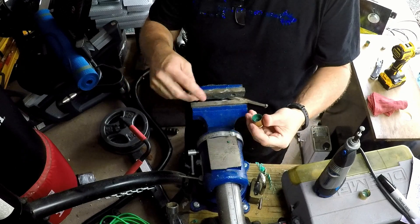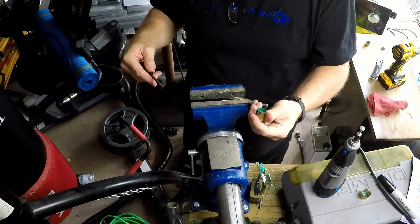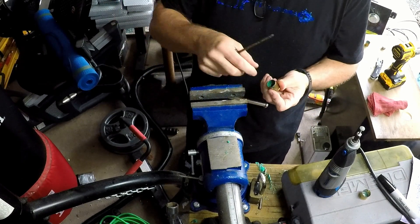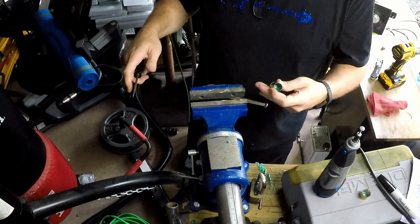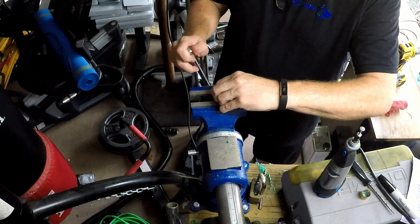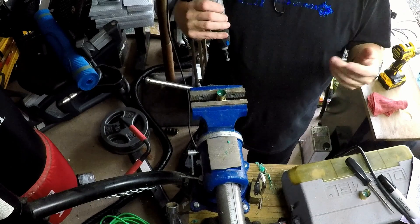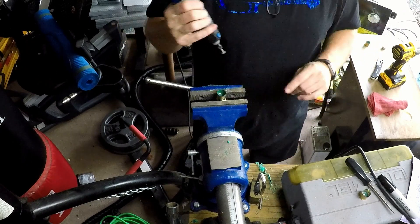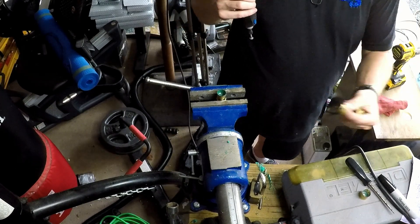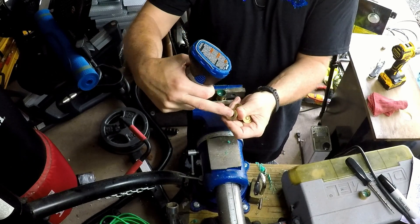Probably the easiest, cheapest, safest way to acquire spent shotgun shells, if you're going to try this yourself, is to go to a range — preferably an outdoor one, or any range where people shoot shotguns — and just ask the management if you can go out on the range and pick up some empties. Pick up extras, because not all of my attempts were, at first, successful. This is how I know you can blow right through the bottom of the casing.